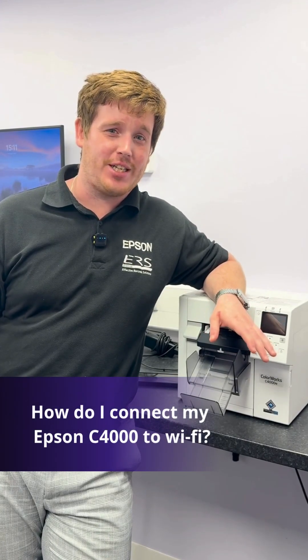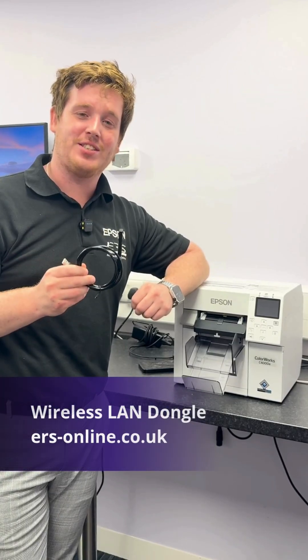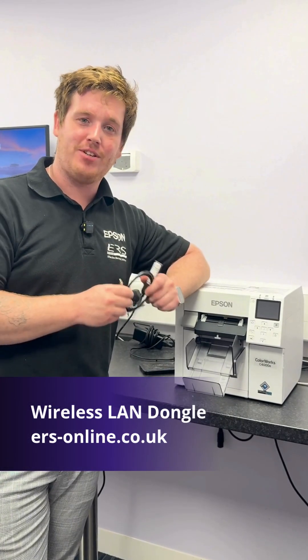This is how you set up the Epson C4000 with Wi-Fi. You'll need a dongle — it's an additional accessory that allows the printer to work via Wi-Fi.